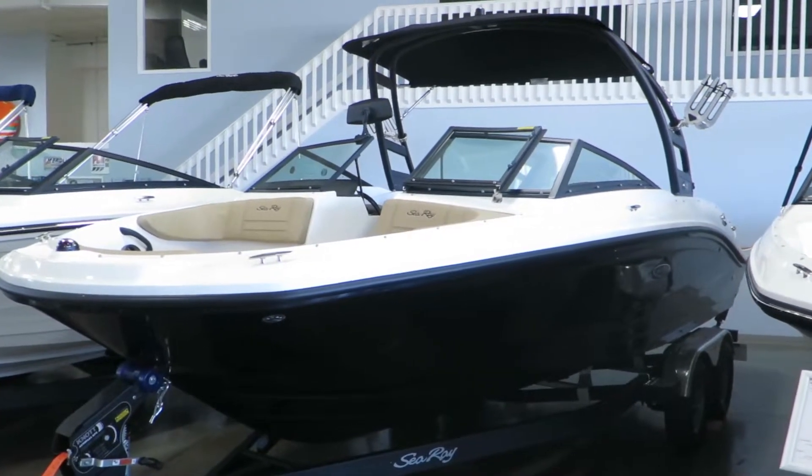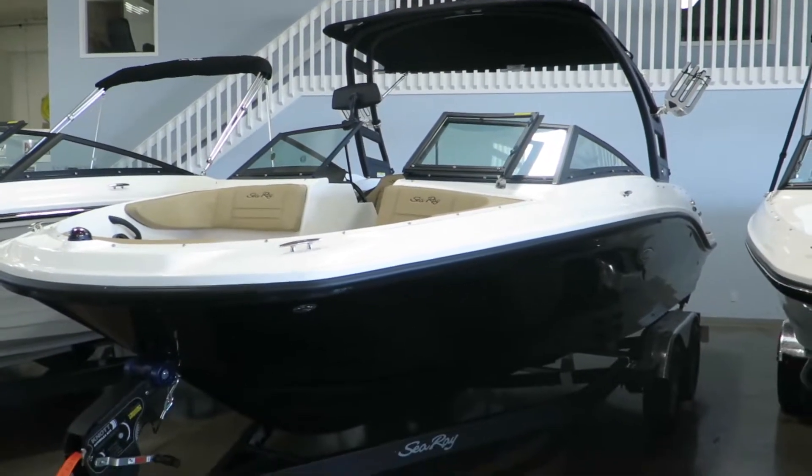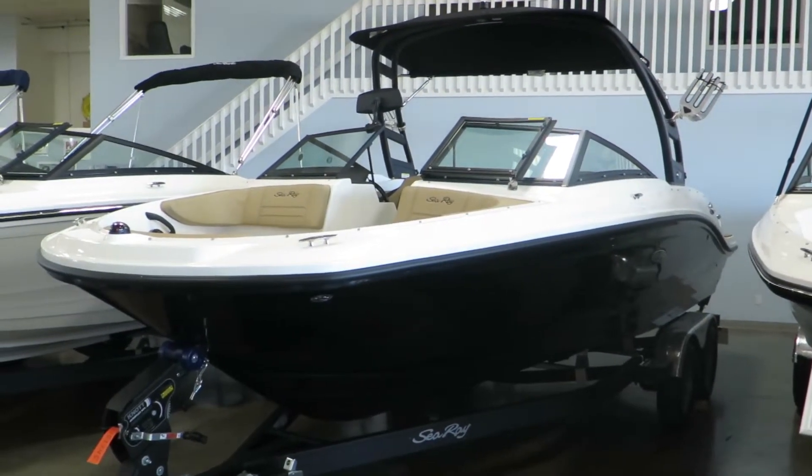Hi, my name is Dan Pergett, sales consultant with Marinemax in Rogers, Minnesota. Today we're checking out this all-new 2019 21 SPX offered by Sea Ray.